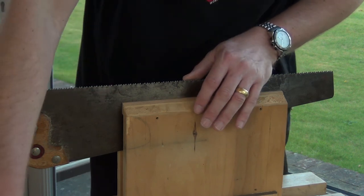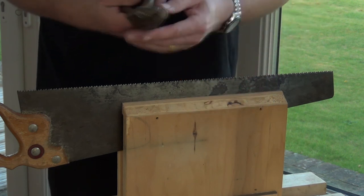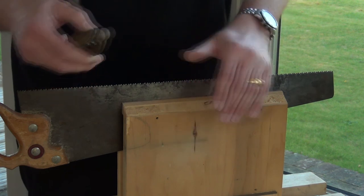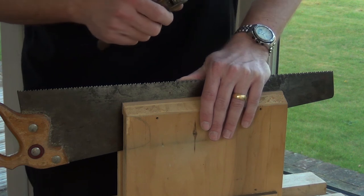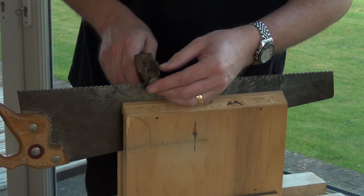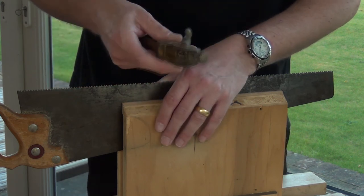Then we can set them. Setting the teeth is done with a saw set, or you can do it with a nail punch against a piece of hardwood on the bench. These generally have numbers on them for teeth per inch and the different sets that would be recommended, but that doesn't mean to say that's the best set for the work you want to do — so again another variable. If you're doing it yourself, the saw set simply sits over the tooth that's going to be set, you squeeze the handle, and the tooth is just bent over by the amount you've set on the wheel.